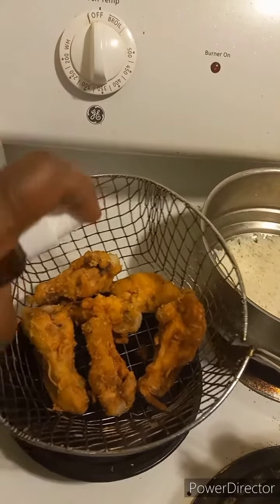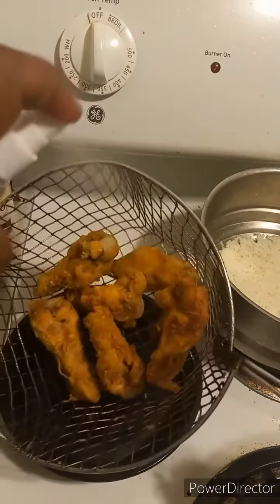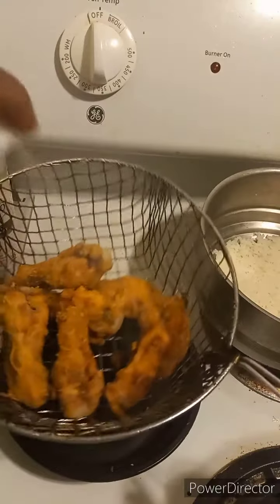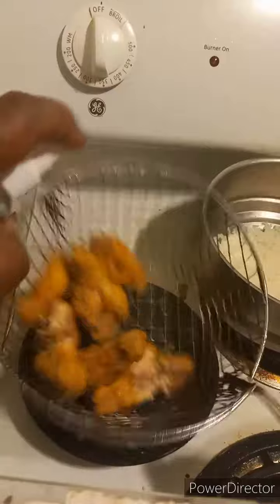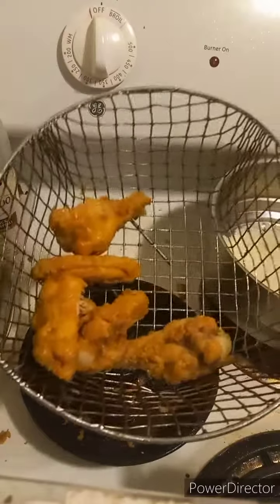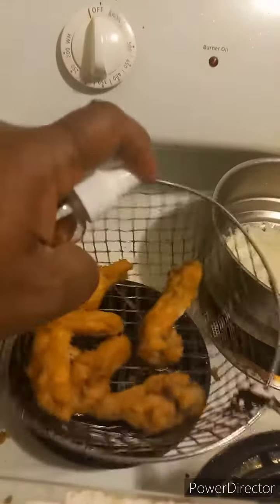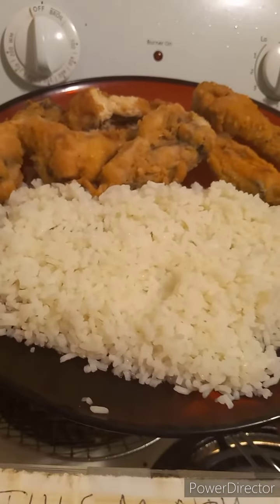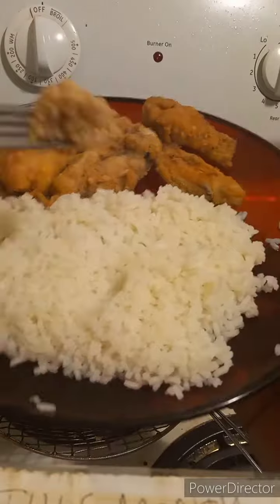Then you spray the malt vinegar on your beautifully golden fried chicken, and that is how you make malt vinegar fried chicken. It's not super unhealthy because you didn't fry it for long, and since it's already been boiled and cooked it's fine. Now you add the garlic to the rice.